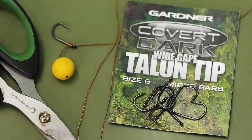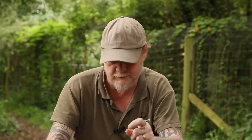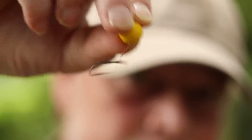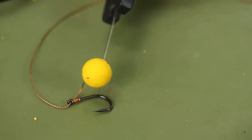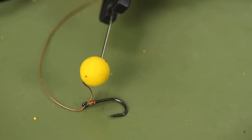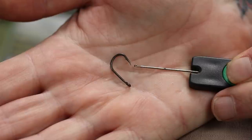Hook choice: Covote dark wide gape talon tip hooks. I use these for two reasons. Firstly, the gape — when you're using what I'd call a pinball rig, you want as big a gap between the shank and the point of the hook as you can get, to give it the best chance of tagging some skin when it's bouncing around inside the mouth. The second reason is the talon tip. When you've got a critically balanced bait laying on the bottom, it can on occasion lift up or down, and if you're using a straight point there's a chance it'll get blunted. But with the talon tip, that's highly unlikely, so your hook remains as sharp as when it went out.